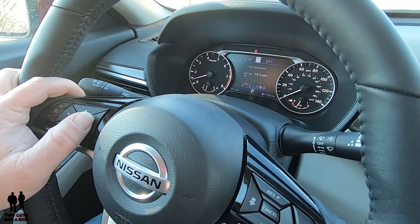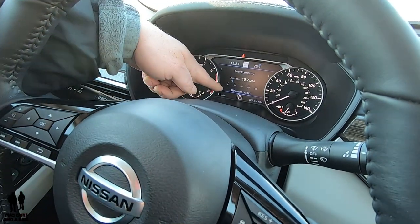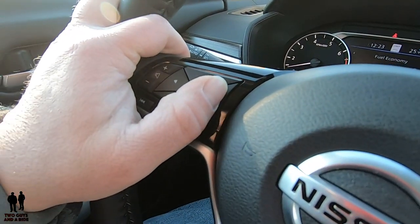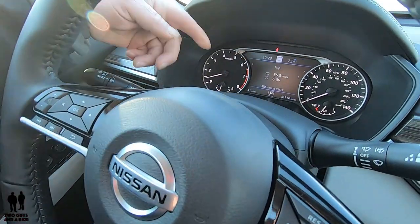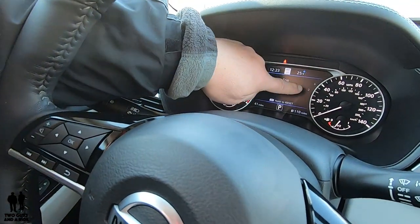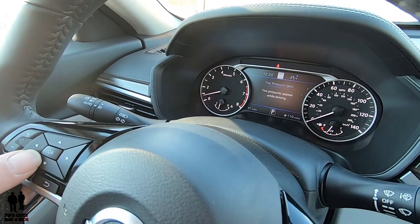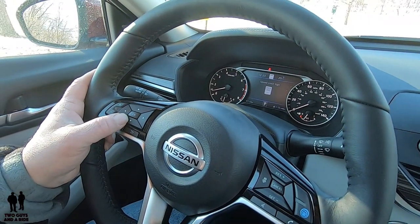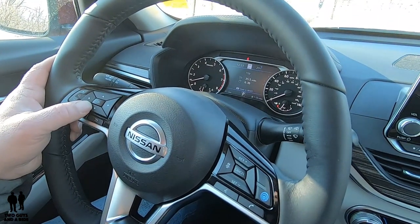Going right takes me to the economy page. There are no up or down arrows here — this is what you get, and it says press OK and hold to reset. You can watch your fuel economy here. Moving right again takes me to the information screen with my trip data. Going down I get tire pressure — while driving, the whole car appears and shows pressure for each tire. Going down one more shows my speed limit sign. Then I'm back to trip.